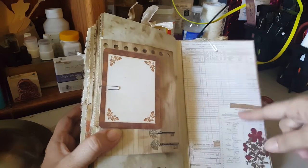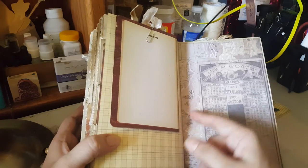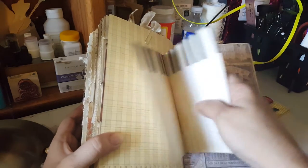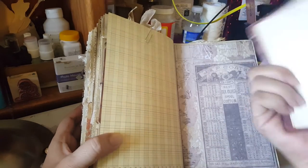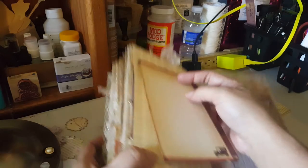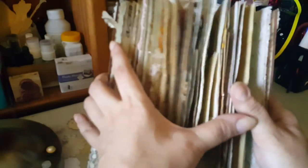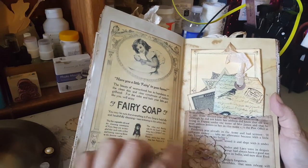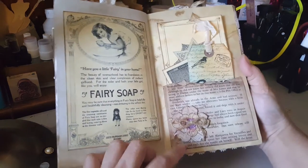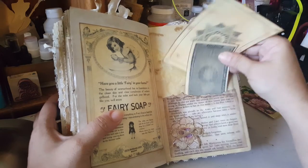Bo Bunny as well — same collection — and then just some paper. Then I have this one also from Bo Bunny — it was a large tag and I folded it because it's kind of like a little book inside. Two Tim Holtz papers, this is from Tsunami Rose. I used some book pages to make a pocket, little flower there.